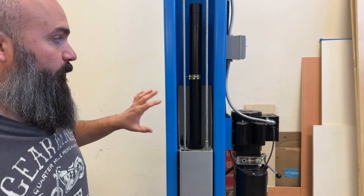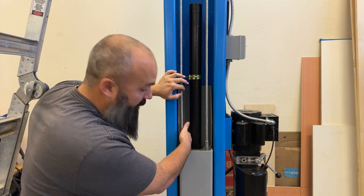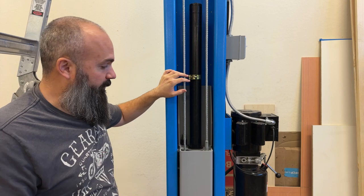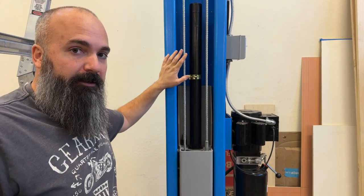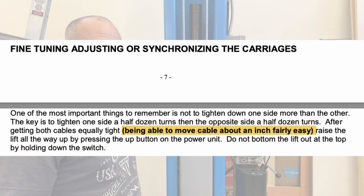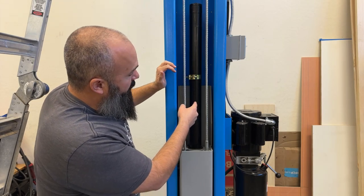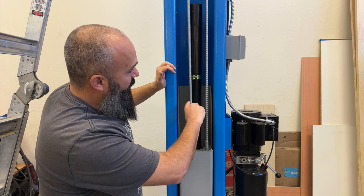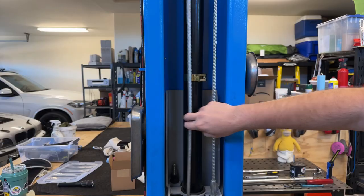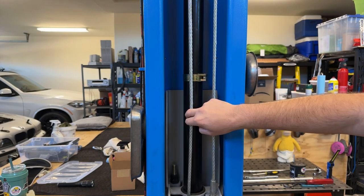This is what I would consider the right side of the lift, so this cable and adjustment set controls the left side or driver's side — depends if you back in or pull in. The way my lift instructions say the cable should be is tight but still have about an inch of play. What I'm looking at is the distance from here to about the middle of the hydraulic ram, and as you can see this one moves way too much. The other side has about the right amount of free play.